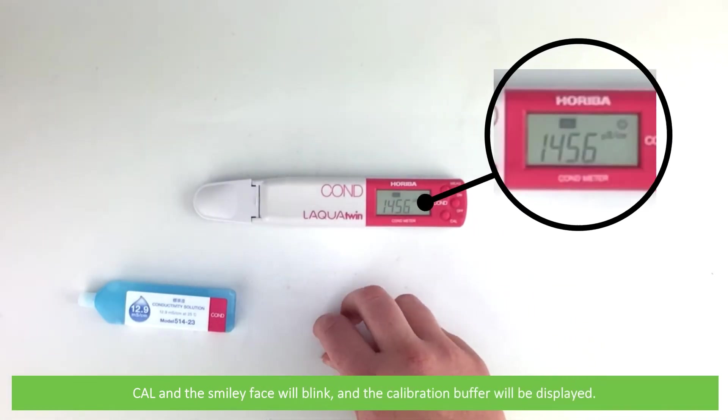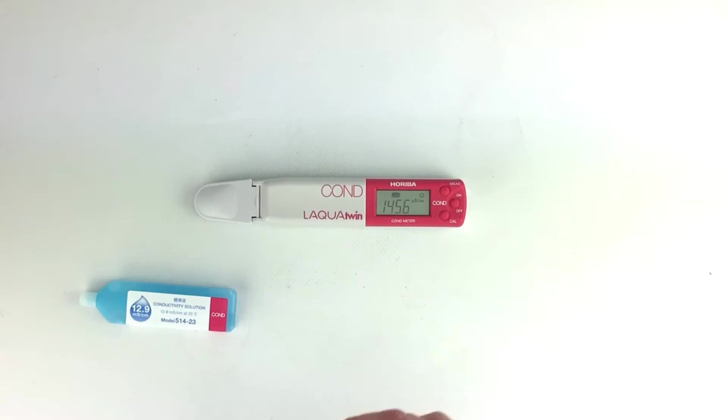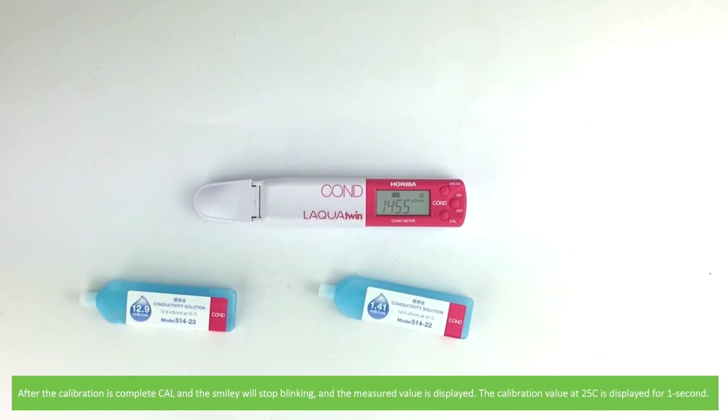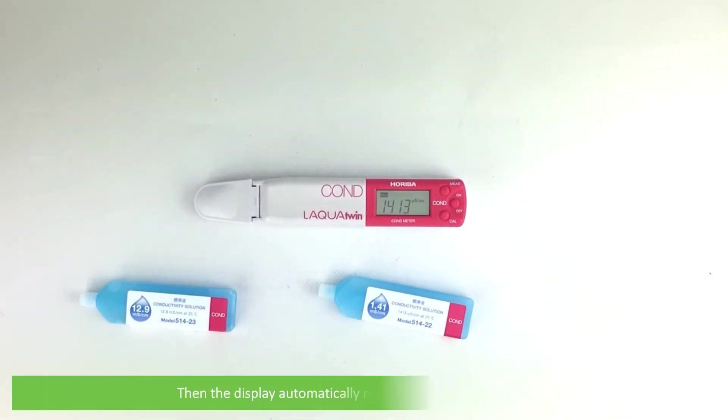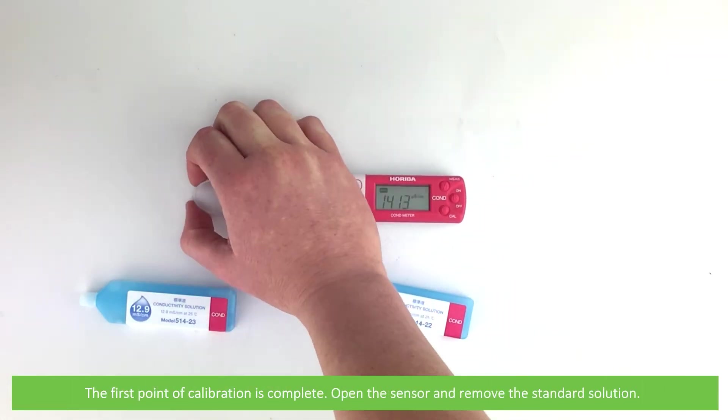Cal and the smiley face will blink and the calibration buffer will be displayed. After the calibration is complete, Cal and the smiley face will stop blinking. The calibration value at 25 degrees Celsius is displayed for one second, then the display automatically returns to measurement mode. The first point of calibration is complete.